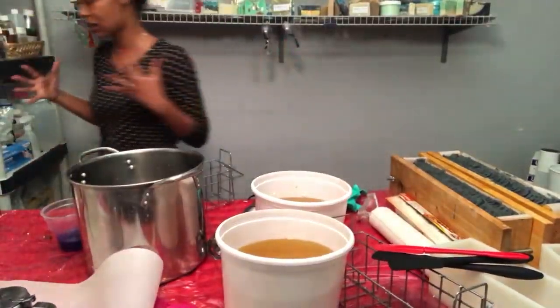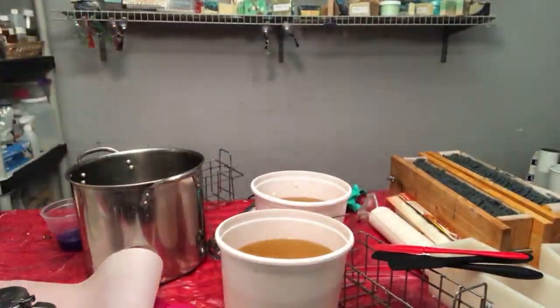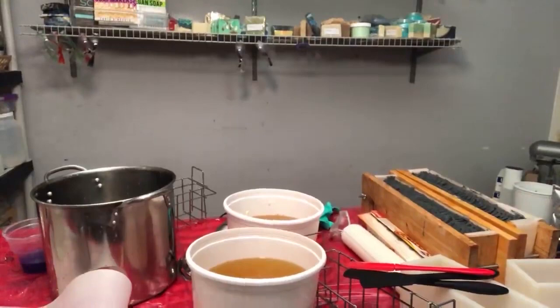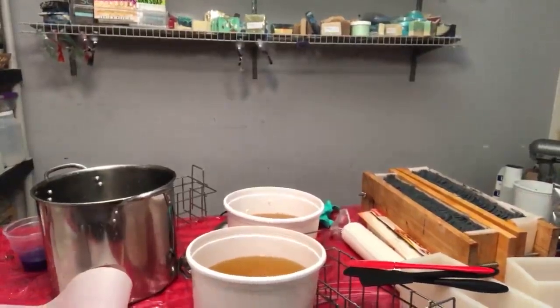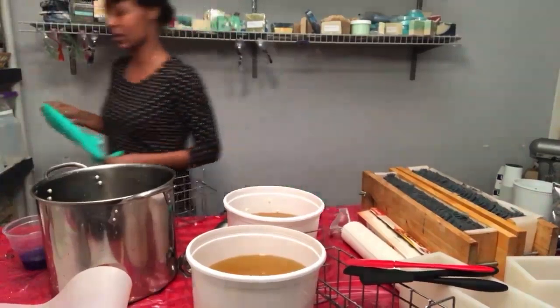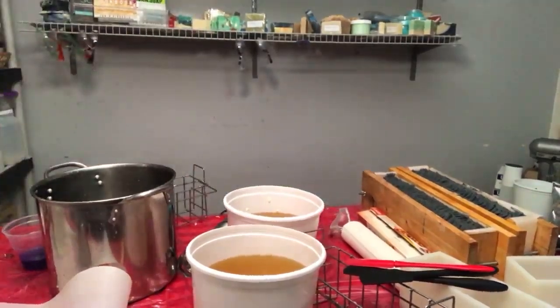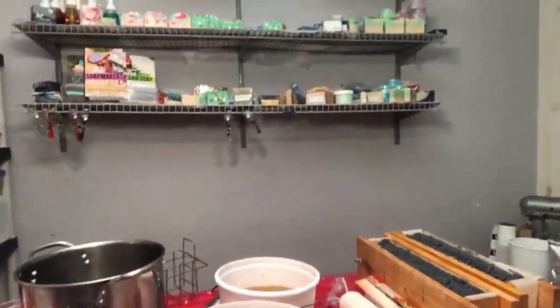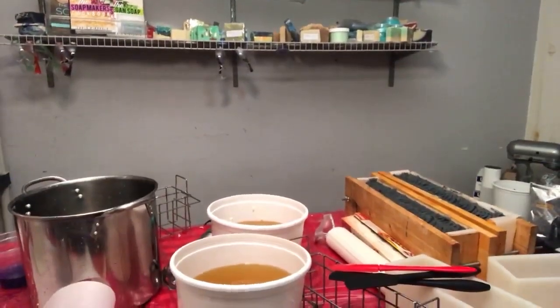My head is cut off when we first come on. I'm Zakiya of NaturalSoapByZakiya.com — I make my own handcrafted natural soap, and I'm also the founder. My head keeps getting cut off — that's not going to work. Let's see how we can fix this.